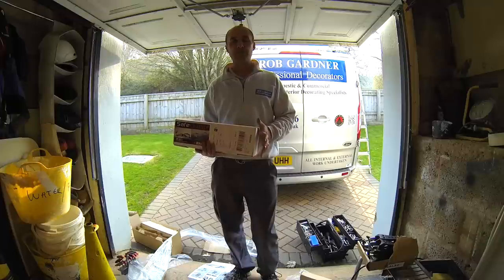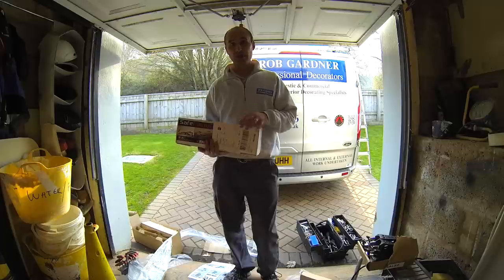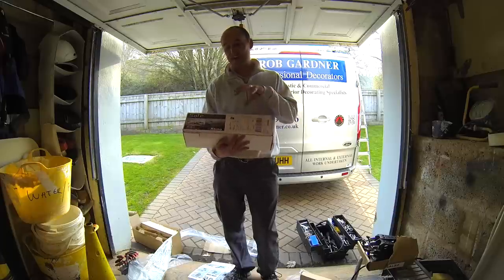Hello, I'm Rob from Rob Gardner Professional Decorators. I just wanted to do a quick review of a new product I've just purchased from Rhino, and it is their Safe Clamp.